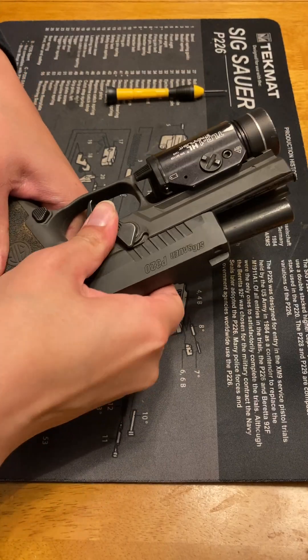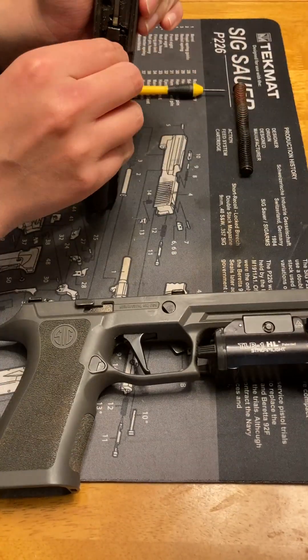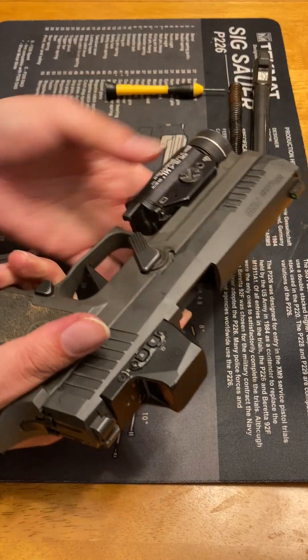Field strip your P320. Take the recoil spring and the barrel and set them aside. You need this in order to see whether the striker actually comes back out.